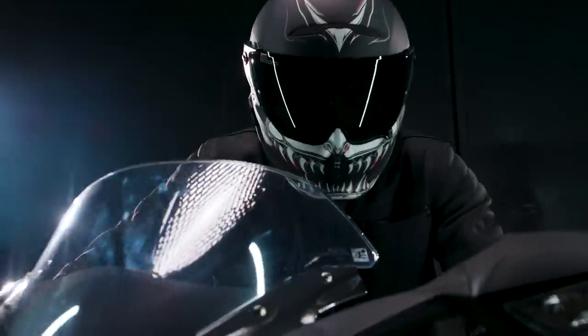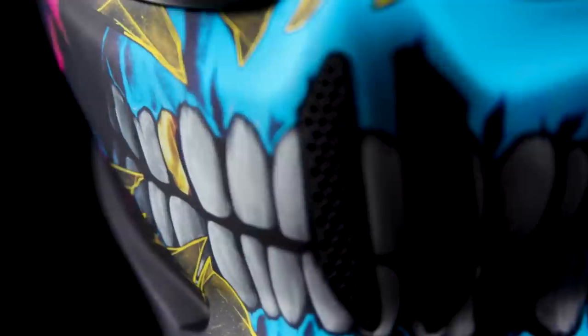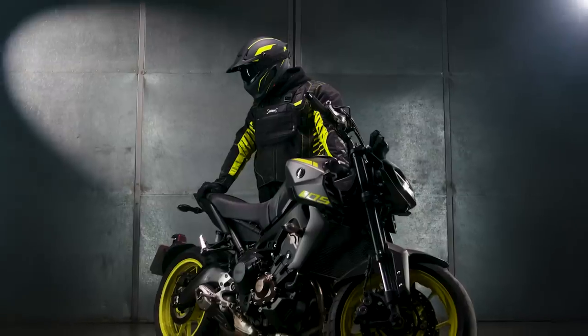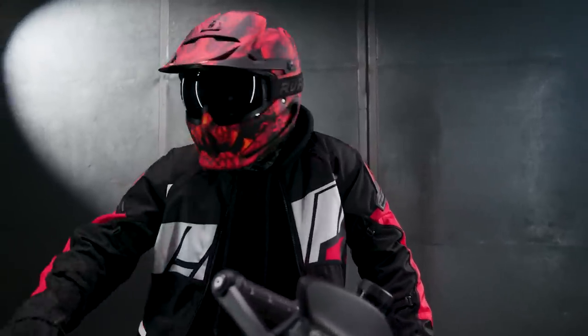Let's take a look at a few of the new helmets from each range. I'm going to take you through four of the 11 new Berserker helmets, talking a little bit about the design and the cool new features. So to put it in a nutshell, the Berserker is what happens when off-road styling meets street performance.